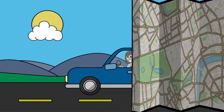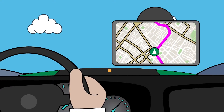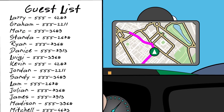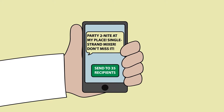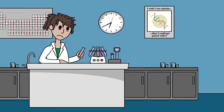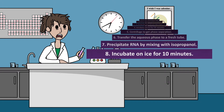Say you're going on a road trip — why would you bring this when you could bring this? Or say you're inviting friends to a crazy party — why would you invite them using this when you could use this? And say you needed to isolate RNA from TriZol — why would you spend hours going through so many steps when you could have your results in minutes?